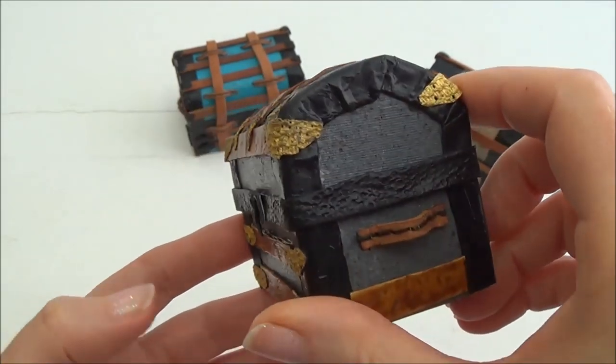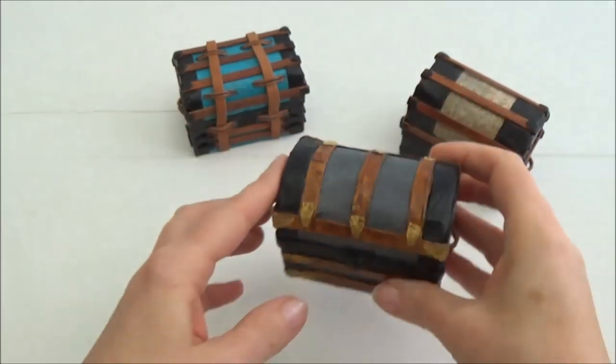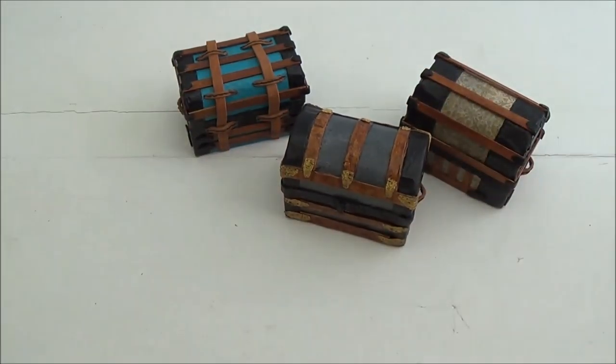That brings us to the end of this video. In the next one — part four, popping up on your screen — we'll make the handles and the hardware and I'll show you how to attach those. I'll meet you over there.